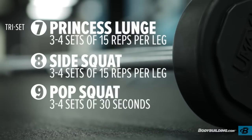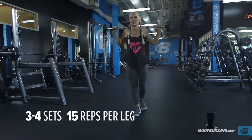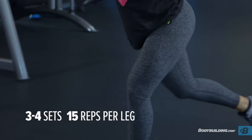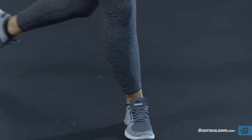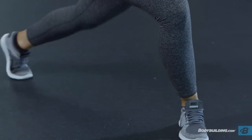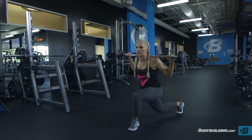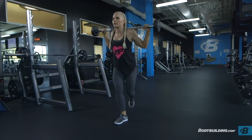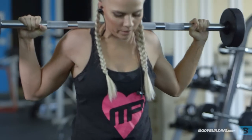Moving right into our third tri-set — we'll be doing princess lunges, side squats, and pop squats. For princess lunges, we'll be doing 15 reps each leg. Princess lunges are really going to focus on the outside of the legs and the glutes; make sure that you keep your weight in your heel throughout the whole movement. People often neglect lateral movements when working their lower body, so for this tri-set we're really focusing on those lateral movements to build the outside of the legs as well as the inside to really sculpt that lower body.